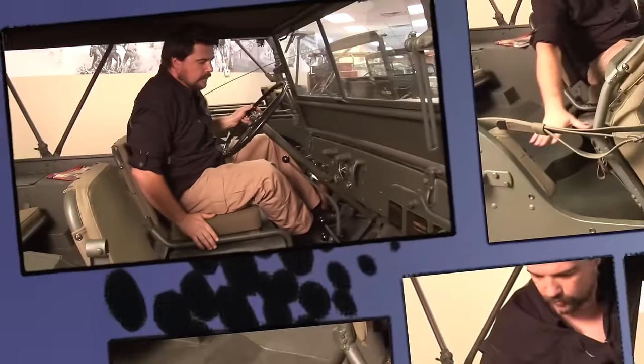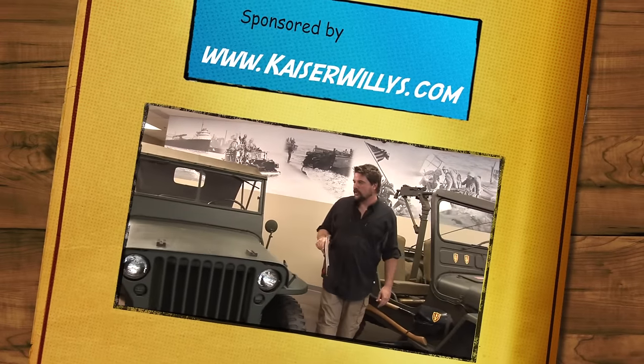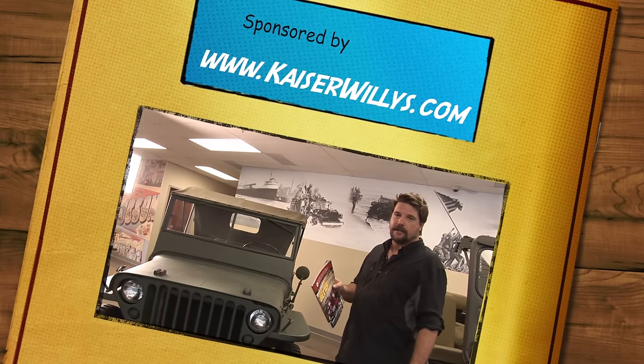Everything else for the most part is about the same. I hope you enjoyed your tour of Omics ADA's 1942 Willys MB Script Jeep. For Kaiser Willys and Jeep Hunters Field Guide, my name is Jonah.